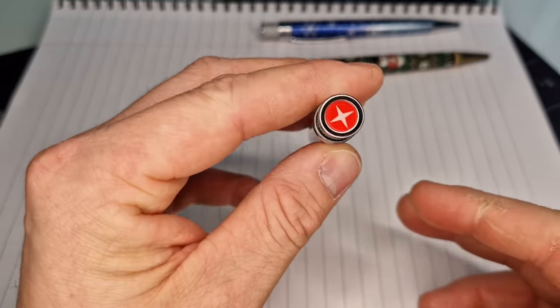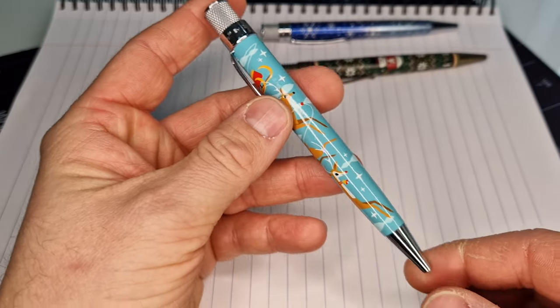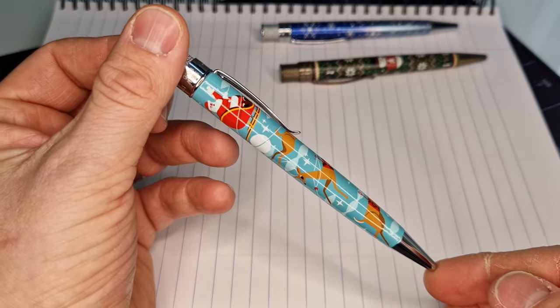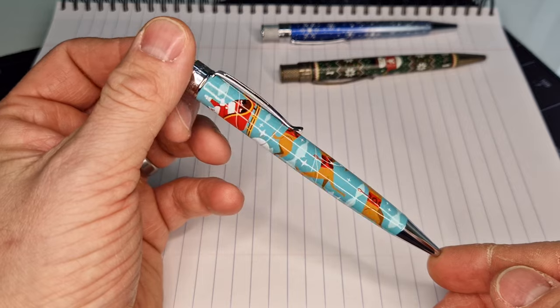It comes with the usual Tornado rollerball pen refill, but will also take a Parker G2 if you wanted to swap it out and get different colours or different ink types.